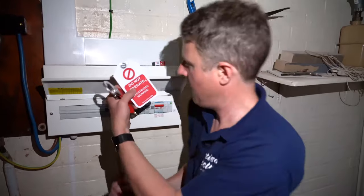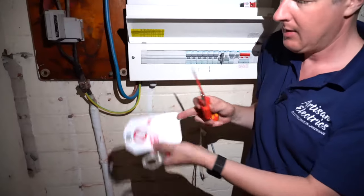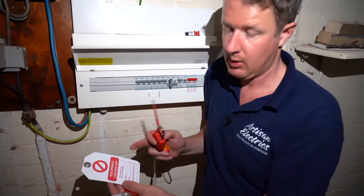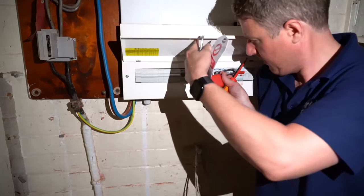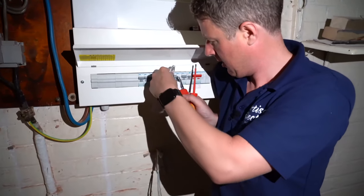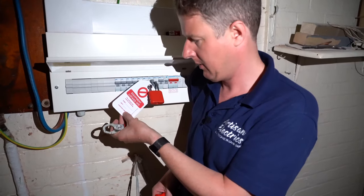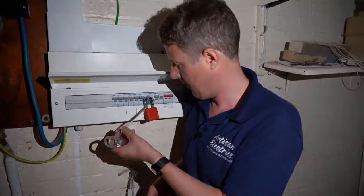We've got two options. If it's just me who's working on it, all I need to do is put this lock, and I've got to do a tag. We call it lockout tagout — basically you lock it and you tag it so that whoever's working here next knows who to contact about the fact that it's locked off. So I put my lock there, put my tag in the lock, then click and turn — that is locked out, tagged out. I'll write my name and details on there. We just need to test it to make sure it's definitely dead at the other end.